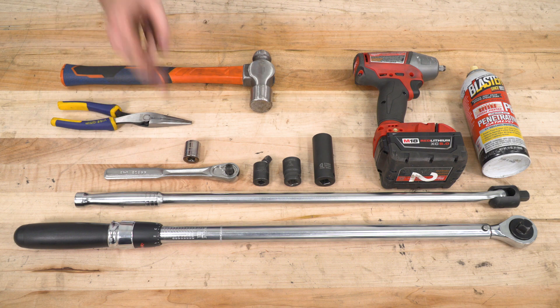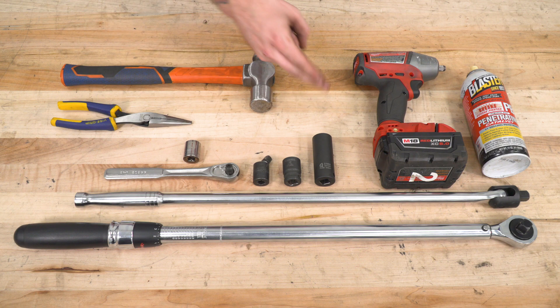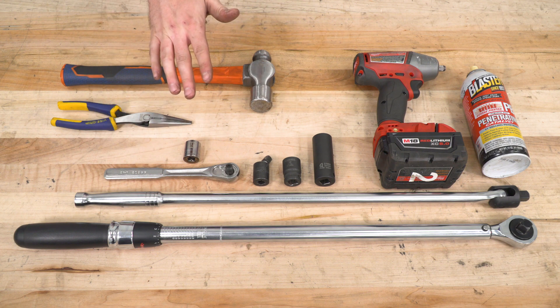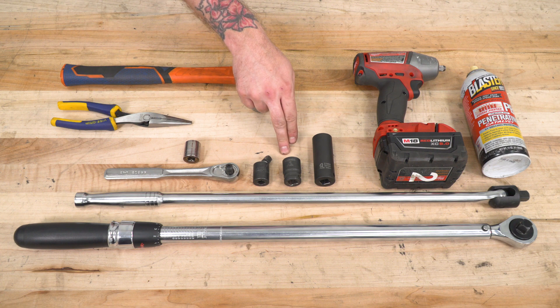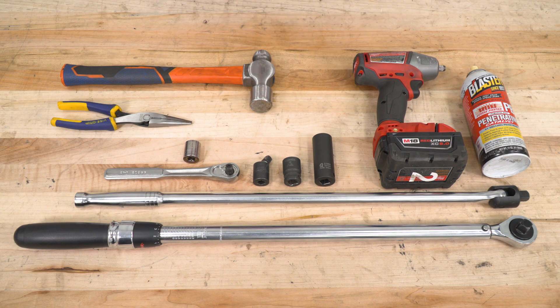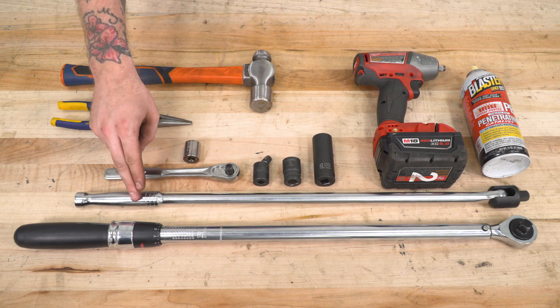Required tools include a standard drive ratchet, an 18-millimeter socket, needle-nose pliers, a hammer, a 21-millimeter socket, and a torque wrench. Optional but helpful tools include a swivel socket, an impact 18-millimeter, a cordless impact, some spray lubricant, and a breaker bar.